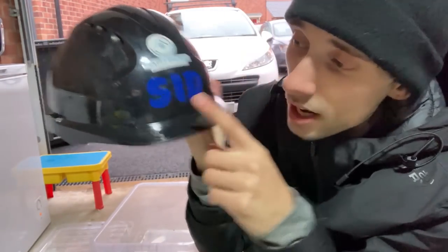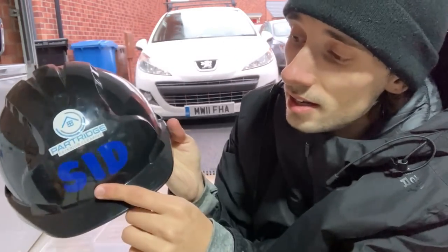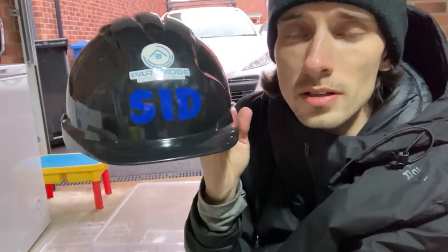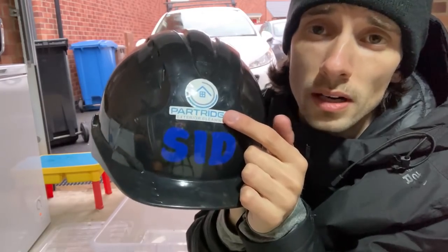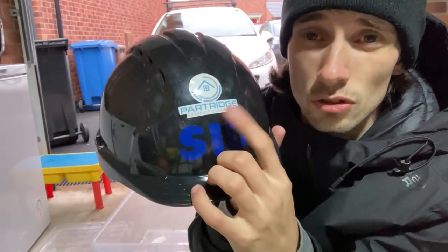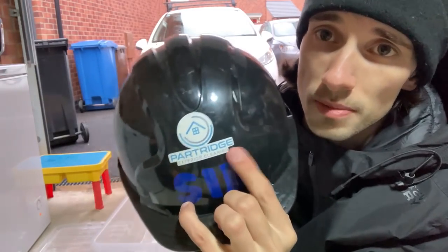Always good to have a helmet if you're up on a scaffolding tower or on the roof. Shout out to Sean Sidebottom for the stickers — I think his nickname is Sid — and shout out to Laura, who makes leaflets and stickers for businesses. I'll pop her business link in the description.